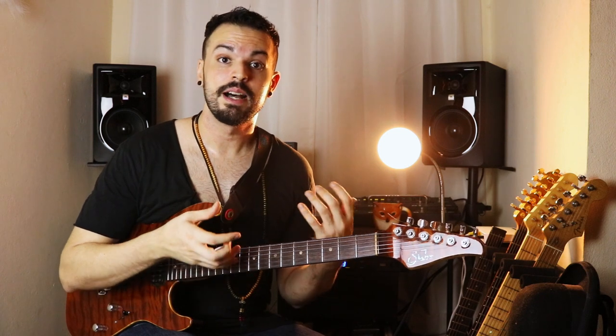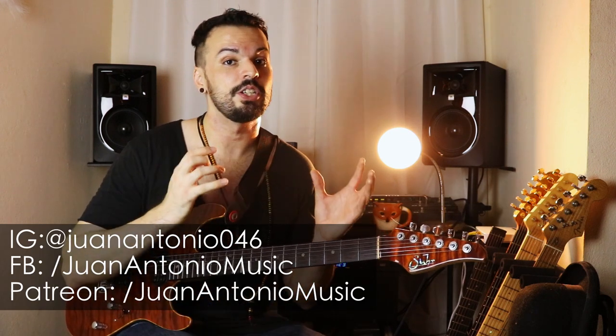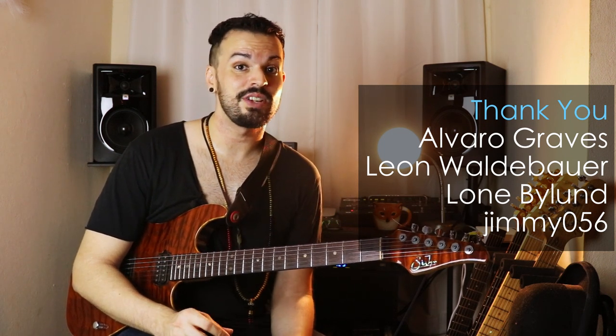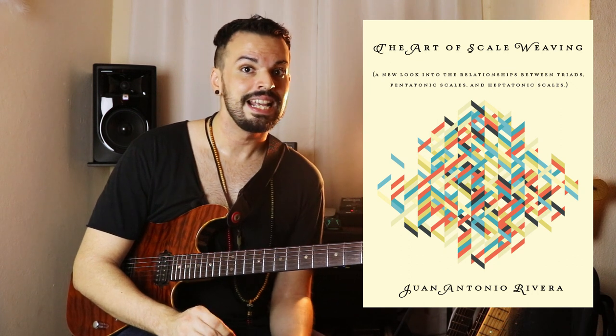So that's it for the actual technique and a simple way of applying it. Thanks for watching — remember you can follow me on Facebook, Instagram, and Patreon. A huge thanks and shout out to all the guys supporting me on Patreon. I also want to invite you guys to my website www.quantantoimusic.com where I offer private lessons through Skype, and I also have my book 'The Art of Scale Weaving' and three different box sets with the guys from Guitar Tutorials. Thanks for watching!